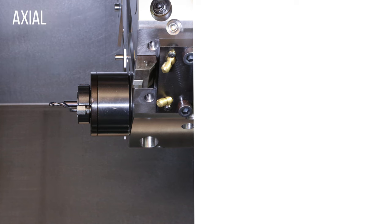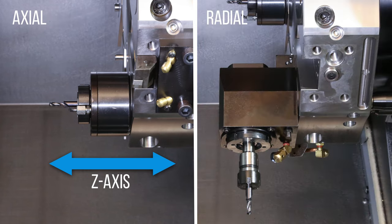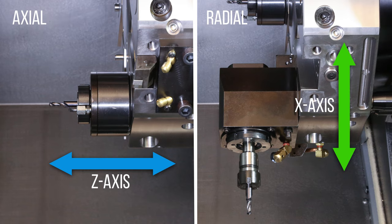Our Live Tool is going to be mounted either axially or radially. If we mount them axially, our tool is going to be facing either to the left or to the right on a DS dual spindle lathe, along the Z-axis. If the tool is mounted radially, it's going to be mounted up and down — it's going to be drilling from the X-positive direction, down onto our part.